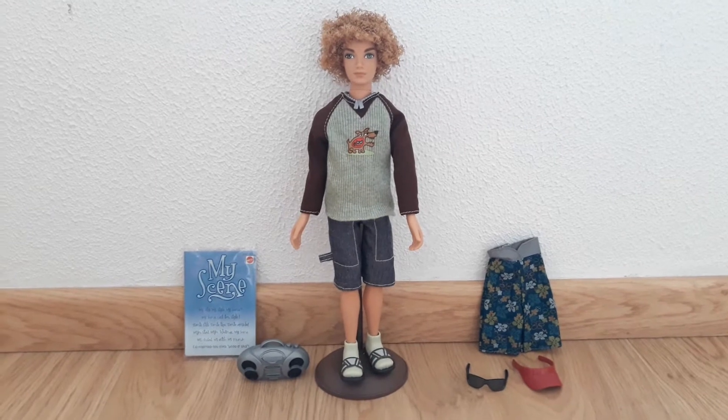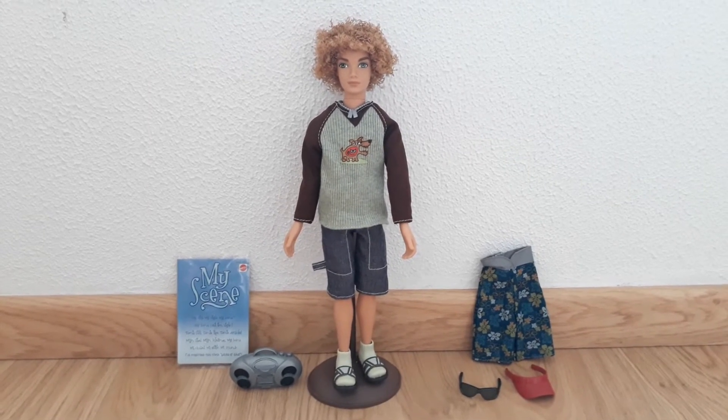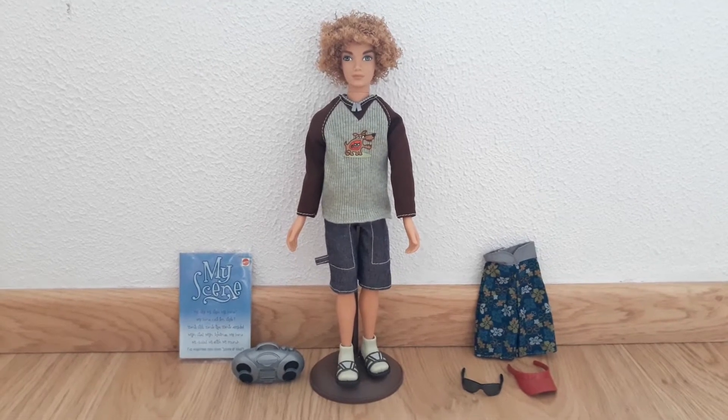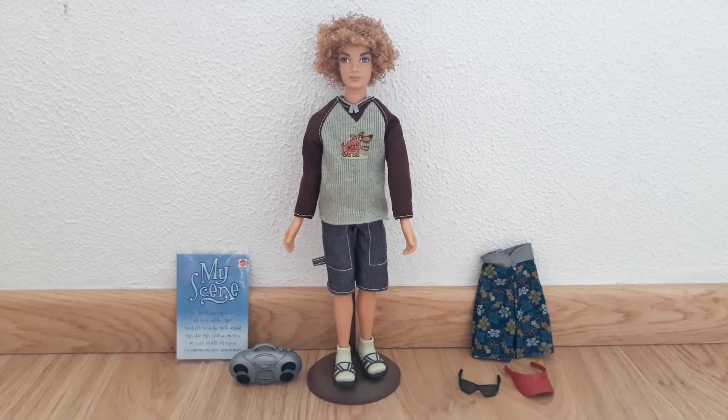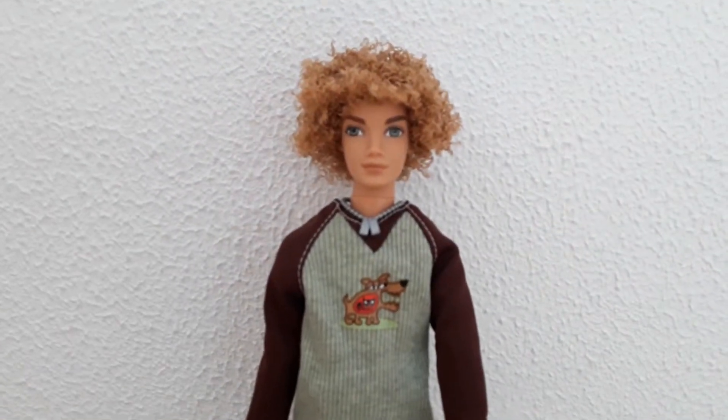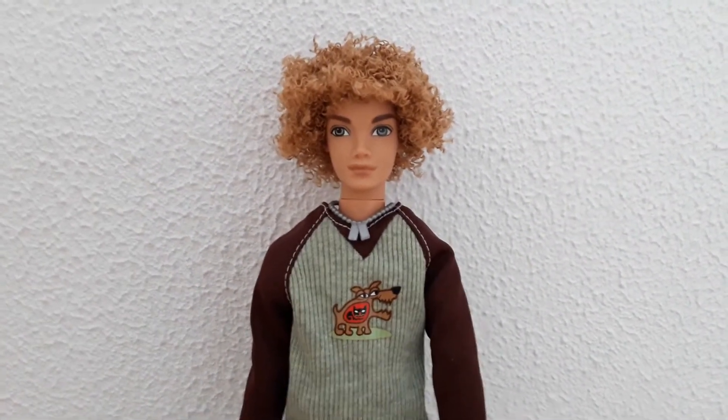What would our girls do without a little eye candy to help them through the day? Hey guys, welcome to another My Scene doll review, and today we're going to be taking a look at one of the male dolls as I showcase the Spring Break Bryant doll. Here's a close-up of Bryant.